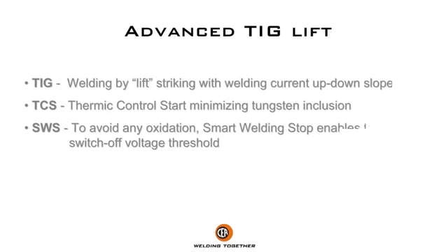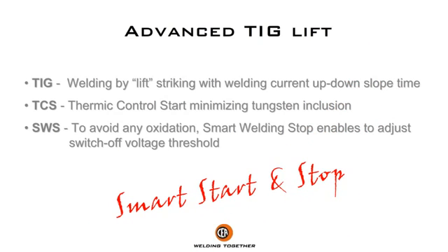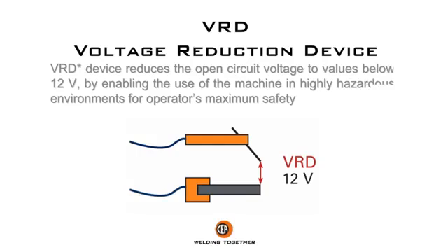Advanced TIG lift with smart start and stop. VRD device reduces the open circuit voltage to values below 12V, enabling the use of the machine in highly hazardous environments for maximum operator safety.